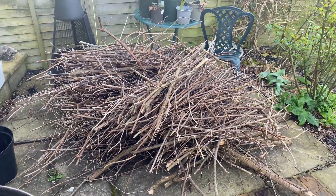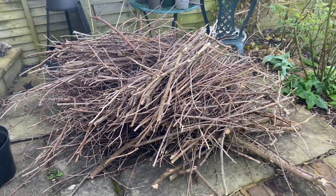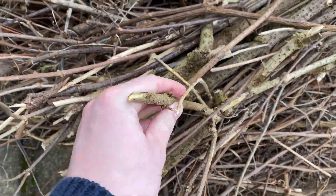The wood I'm going to be using for my biochar is a mixture of elder and grape that I had to chop down at my allotment. It's only a few centimetres thick at thickest, which is the perfect size to make sure we're getting good heat and a good biochar.